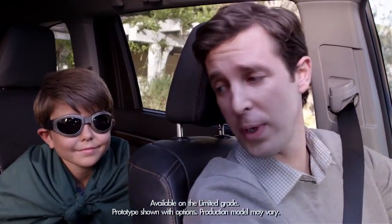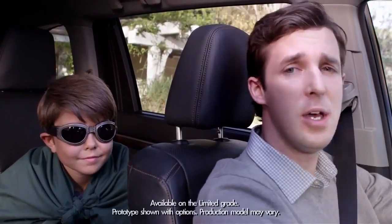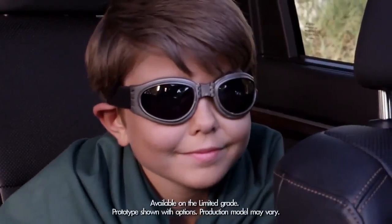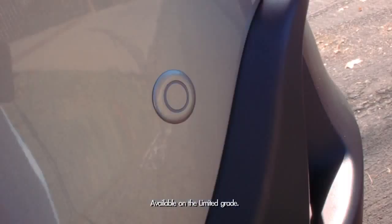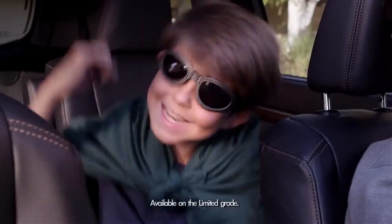Okay Jack, so you thought only superheroes had ultrasonic powers, huh? The 2014 Highlander's rear parking sonar has four ultrasonic wave sensors on the rear bumpers. Sonar wave sensors? Nice!